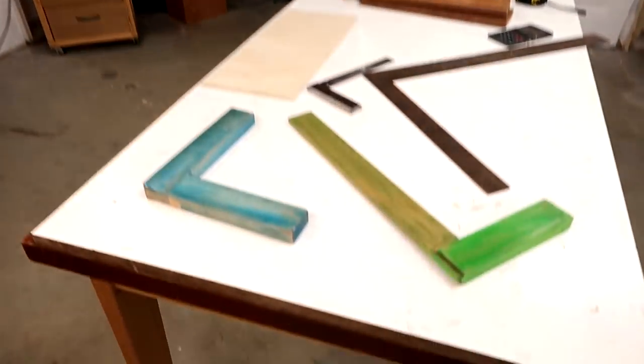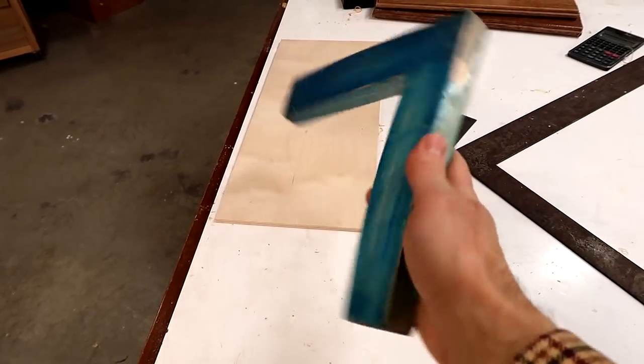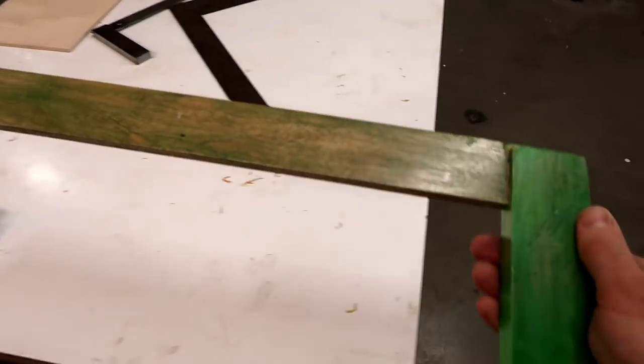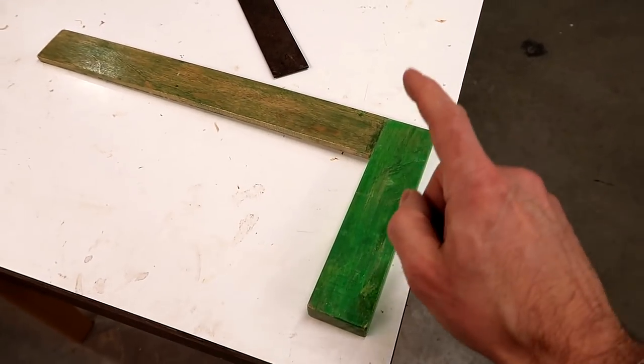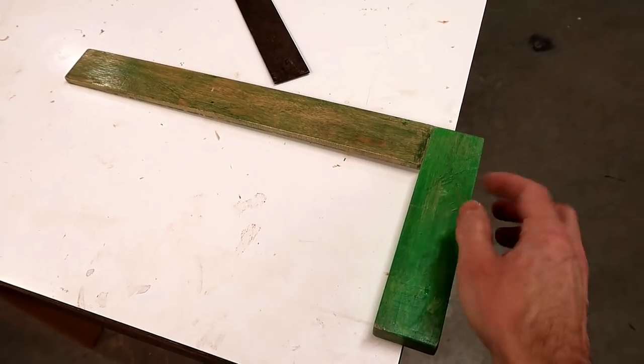I want to build some wooden squares to use in my basement workshop. Some clamping squares which actually clamp to the work to hold it square, and just another square for marking. The only issue with this square is it doesn't hold itself if you put it on an edge like this. What I'm going to build now will actually have a T-shaped piece here so that it rests on the edge.